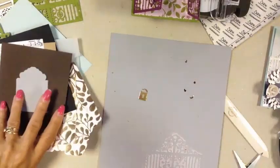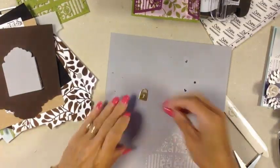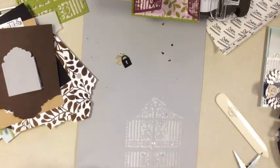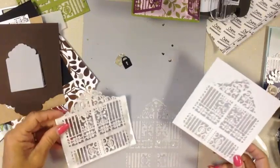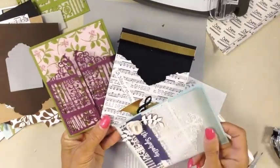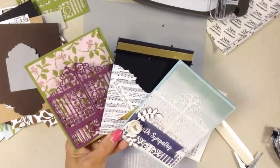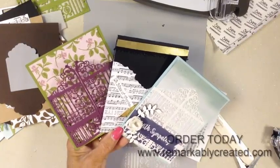I wanted to show you the lock and the key — the key is absolutely adorable. With really thick white cardstock I did the fence, and then used it with embossing paste to create a fun background. I'm also working on a Halloween piece — there's the gate that will be the background on a canvas. Lots of possibilities with this beautiful gate. Make sure you visit me at remarkablycreated.com to see all the ideas — one posted per day for seven days. Come request a holiday catalog or ordering information; this became available on September 1st. Thank you guys for popping by.